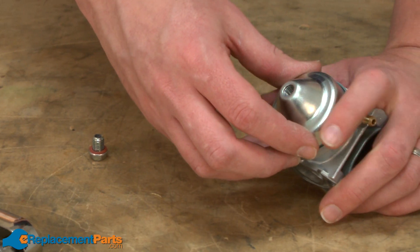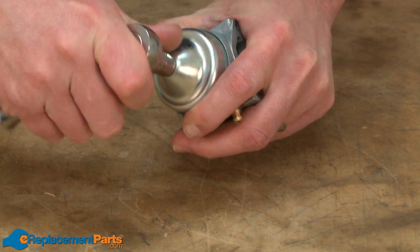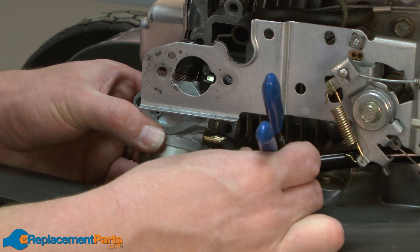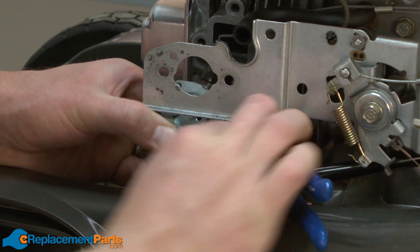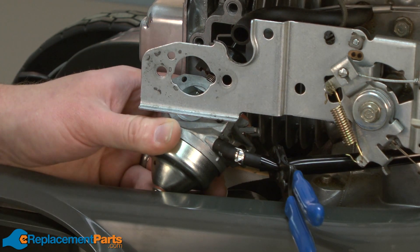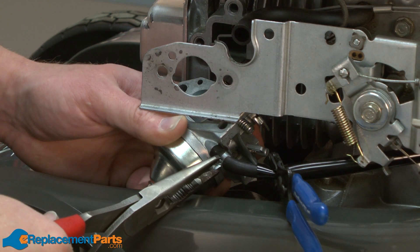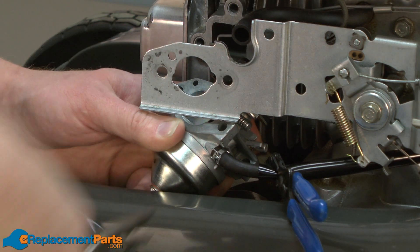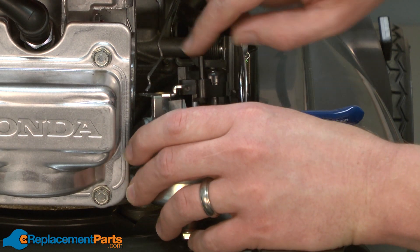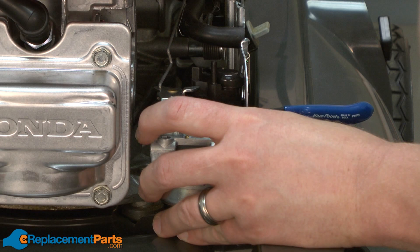Now I can replace the carburetor bowl and the bowl screw and tighten it up. Now we can go ahead and replace the carburetor. I'll get started by reattaching the fuel line to the carburetor and then re-securing the fuel line clamp. Now I can reinstall the throttle linkage to the carburetor and the throttle linkage spring.